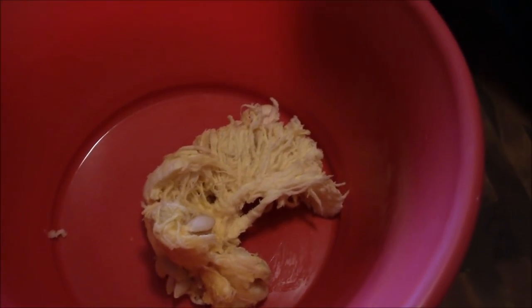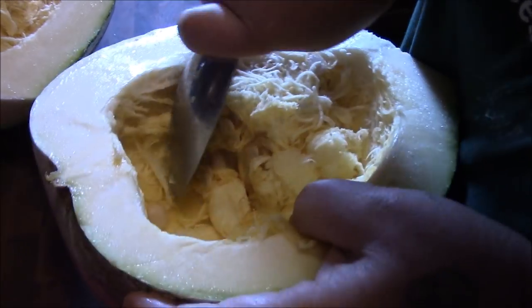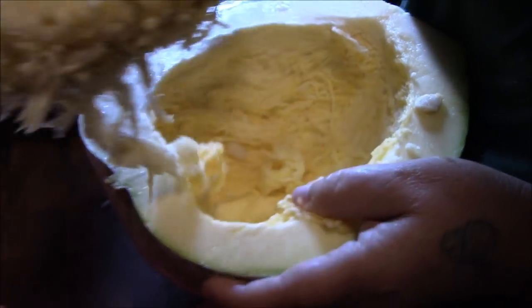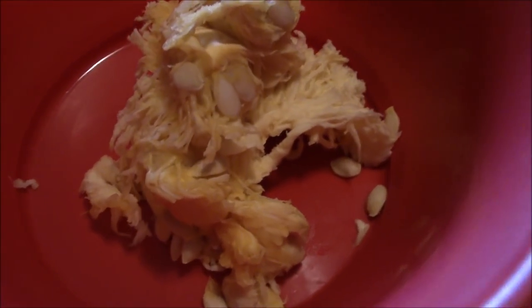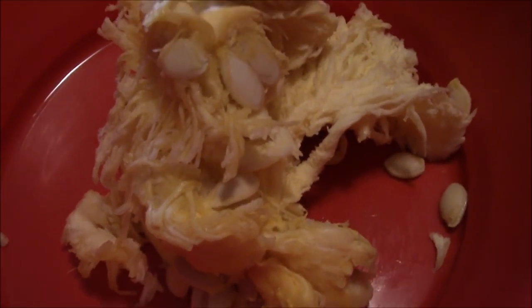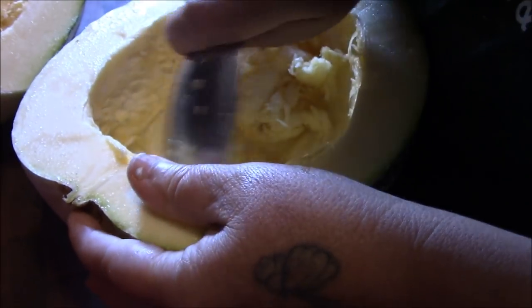We're starting the scooping process on them. I wanted to bring you back in here and show you that they scoop and look like a pumpkin on the inside. Big seeds — they're really fibrous and they've got that scraping sound, the same sound you hear when you're cleaning out a jack-o-lantern.